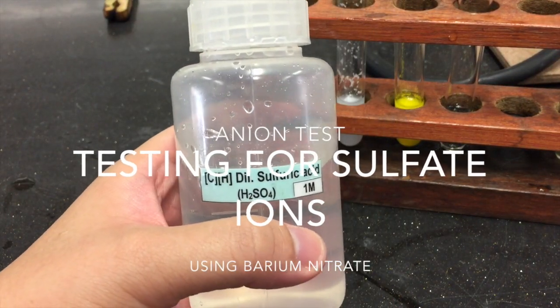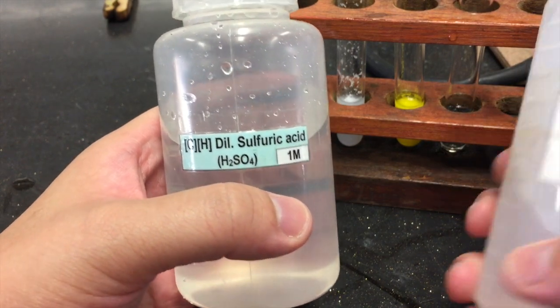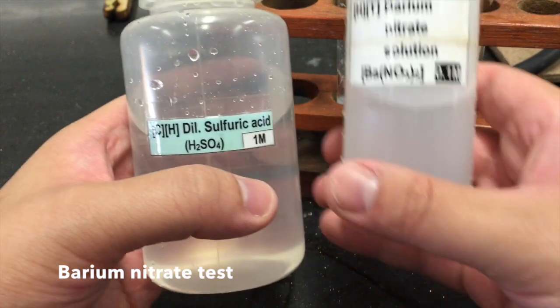Solutions containing sulphate ions are usually colourless. We can test for the presence of sulphate ions by using barium nitrate solution.